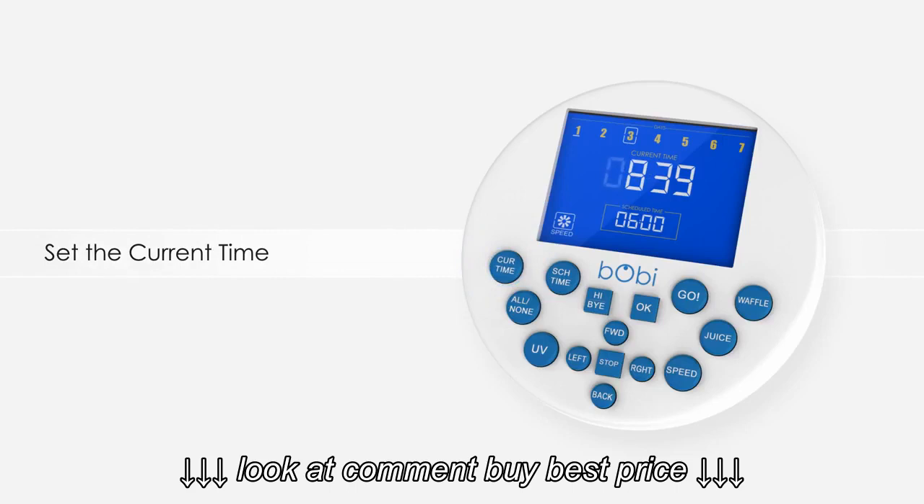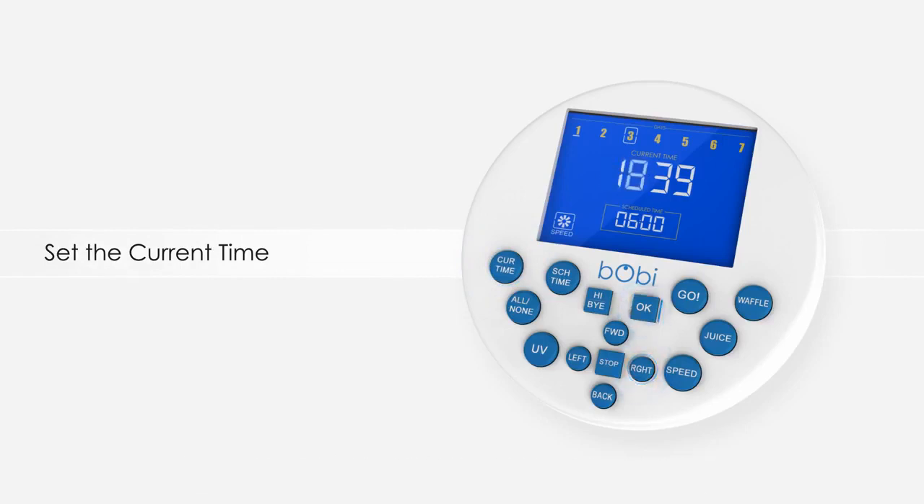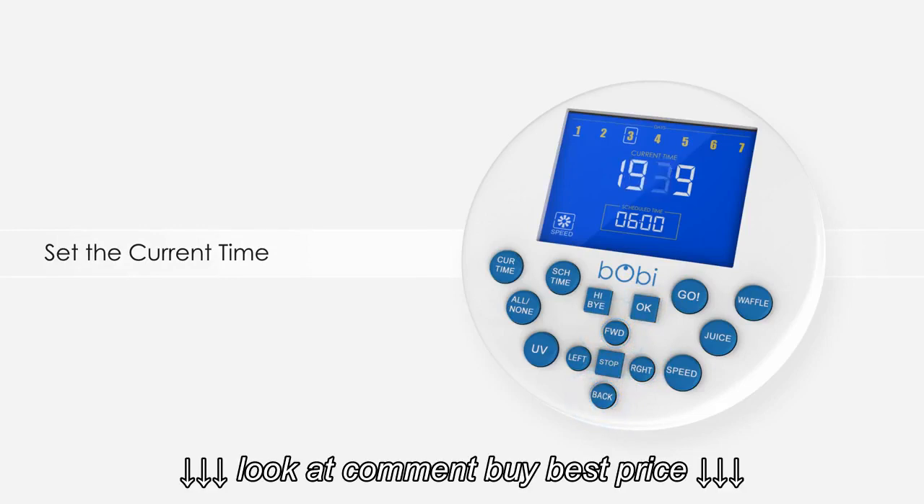You will see that the first hour digit flashes. Use the right button or the ok button to move to the right, and the up and down buttons to adjust the number in each space. Bobbi's clock works in 24-hour time, so be sure to schedule accordingly.